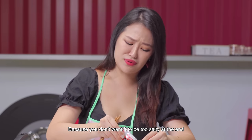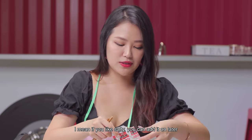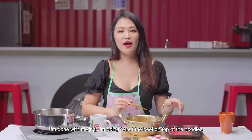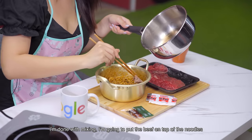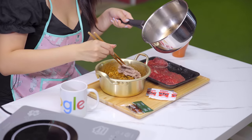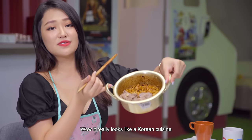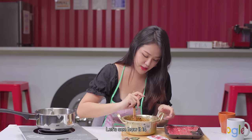You don't want it to be too salty — if you like it saltier, you can add more later. Mix, mix, mix. I'm done mixing. I'm going to put the beef on top of the noodles. There we go. It really looks like a Korean cuisine. Let's do a taste test right now.